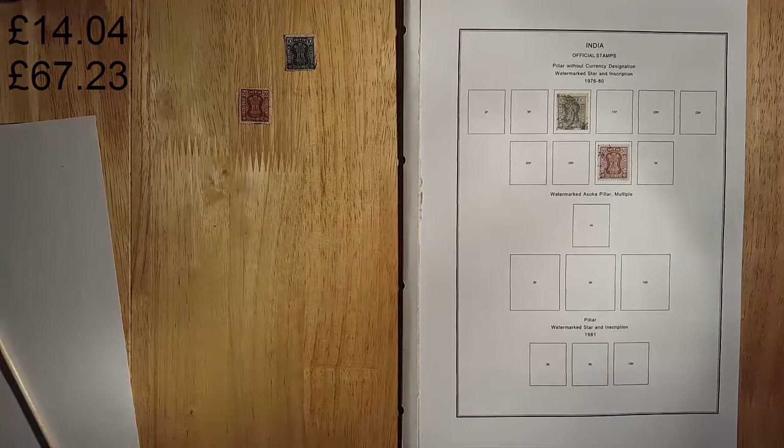And there we go — that's all of my Indian stamps in my collection, sorted and hinged. I hope you've enjoyed this first series of videos on my Indian stamps, and I hope you'll join me for my next series which I'll be working on — my Irish stamps. Please do subscribe if you want to be notified when those videos go up. Thank you.